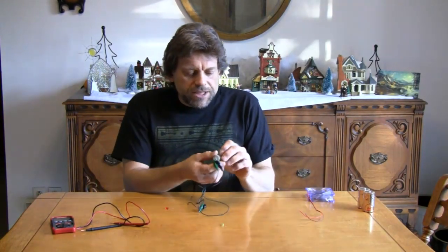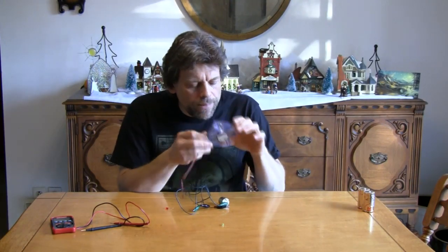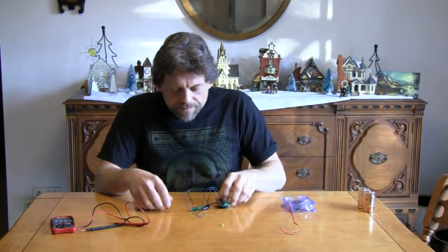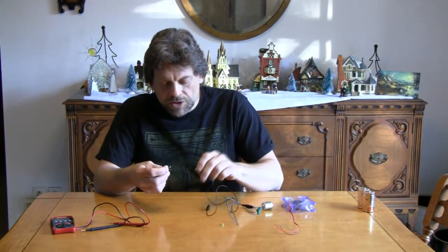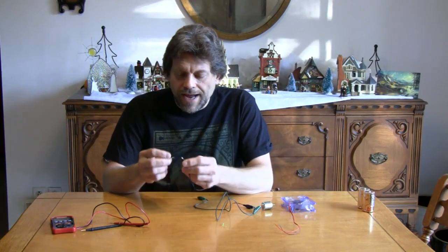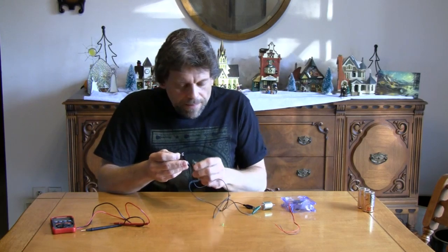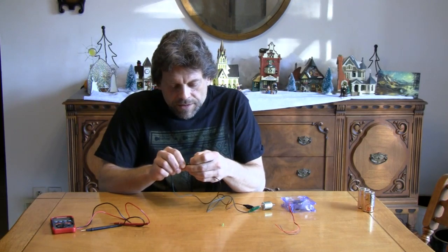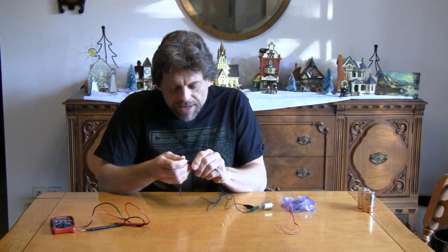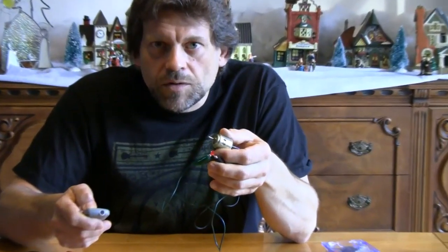We found out that when we spin our motor shaft or blow on this fan shaft, we're generating electricity — actually we're generating electrical current, or movement of electricity, through these wires. What I'm going to do next is hook up the little toy motor to one of our LEDs here, and then I'm going to spin that shaft of the motor as hard as I possibly can and see if it lights up the LED.